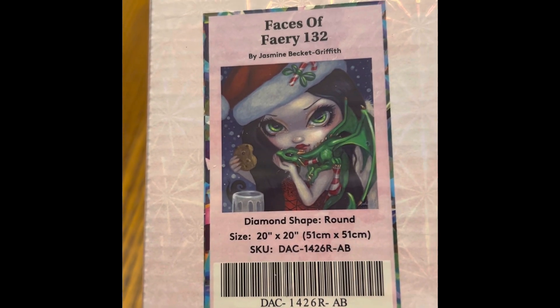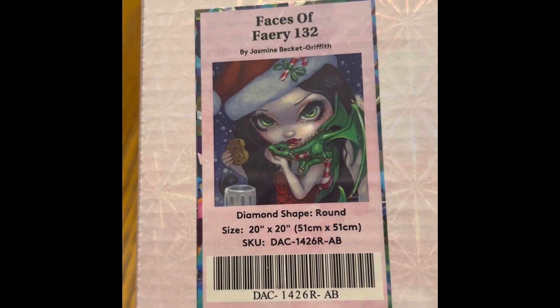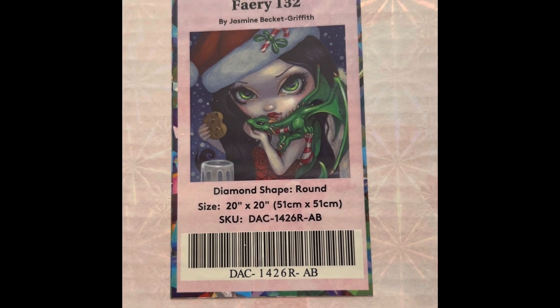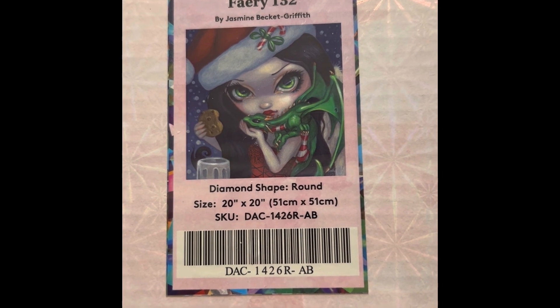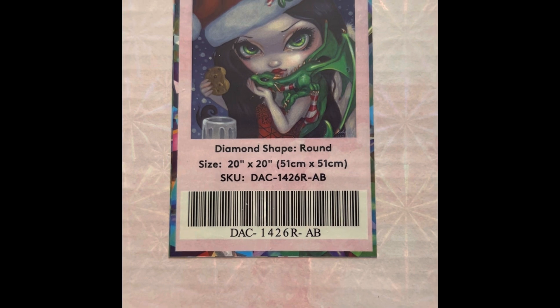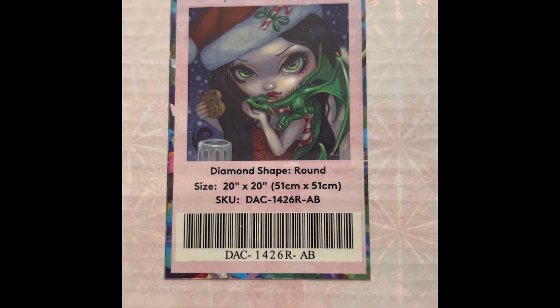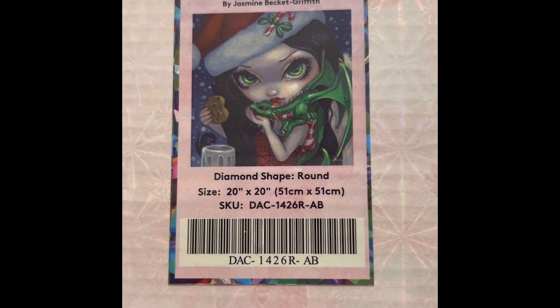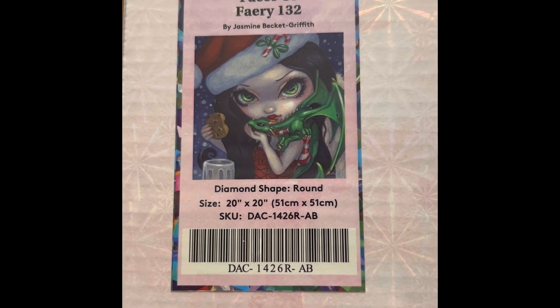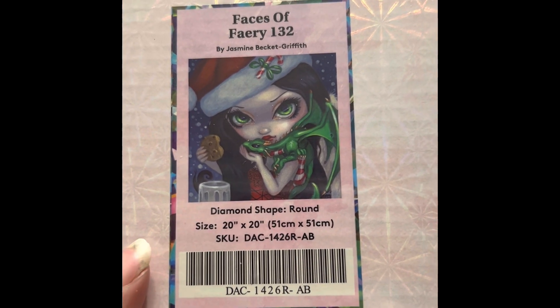This is Faces of Fairy number 132 by Jasmine Beckett-Griffith — 20 by 20 inch round drill, $39.99, 46 colors with four ABs, diamond count of 32,761, and it is in stock.